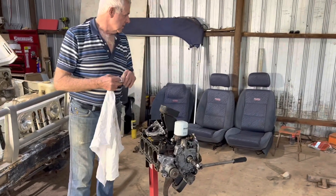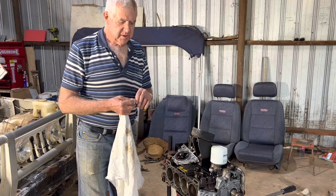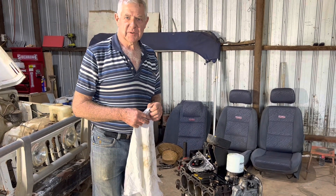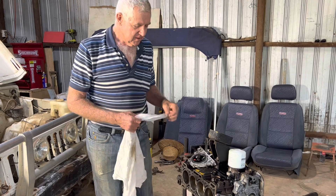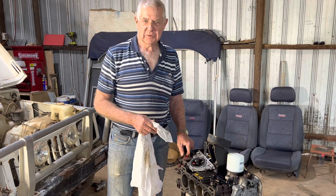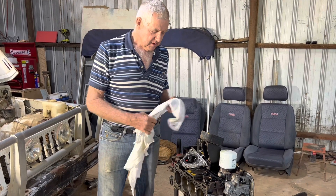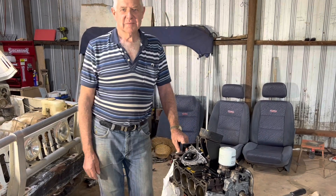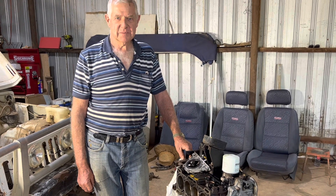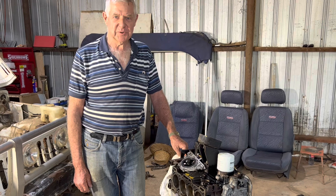Something else we've found — the spigot bearing was really rough, could have even been seized, very grated to turn. So I'll put a new spigot bearing in the back of the crank when it goes back together. You never know until you actually pull the motor out and start pulling the clutch apart. Something like that can cause trouble getting into gear, or it might grate going into reverse because the spigot bearing is half seized up. If it runs like that for too long, it can damage the snout on the front shaft coming out of the gearbox — they can get a groove on them and then you have a lot of trouble pulling the motor away from the gearbox.